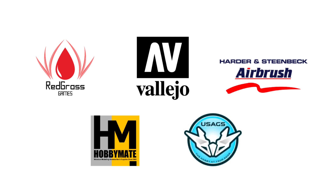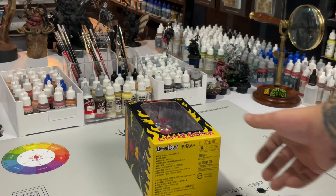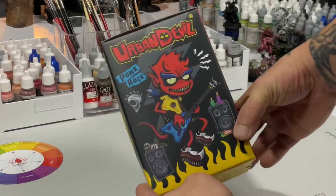Mats and tools are all sponsored by the following brands. So today, we airbrush and we do a bit of freehand too.